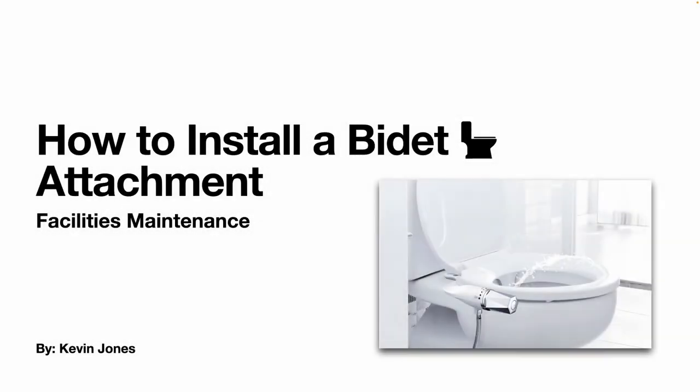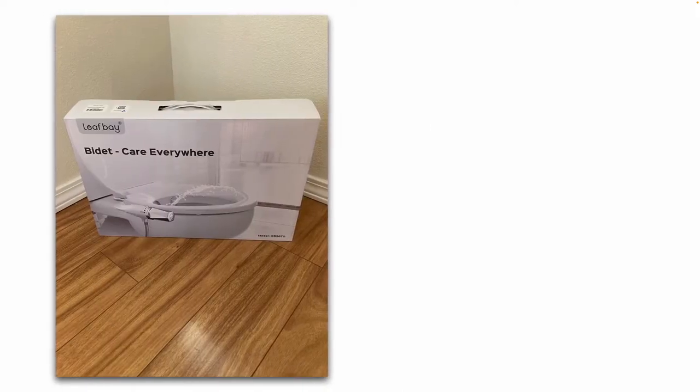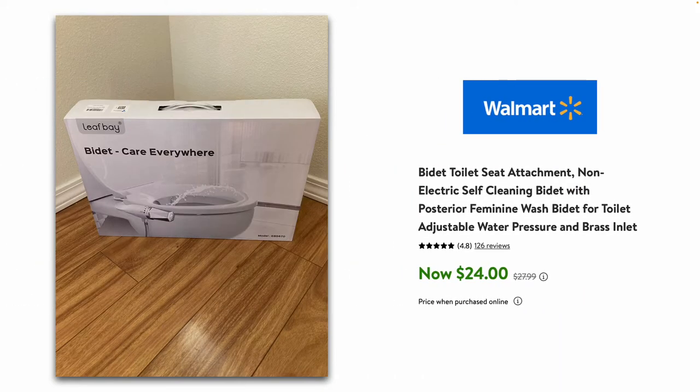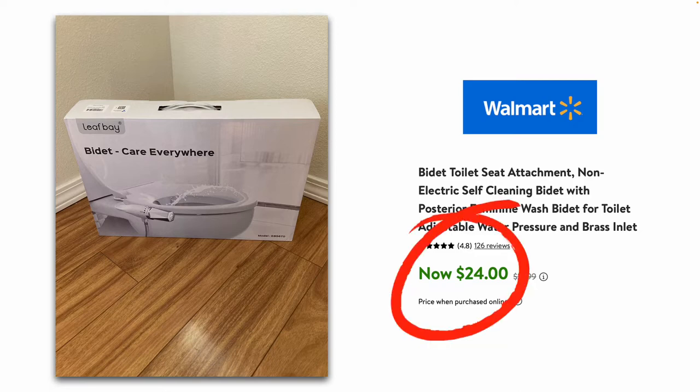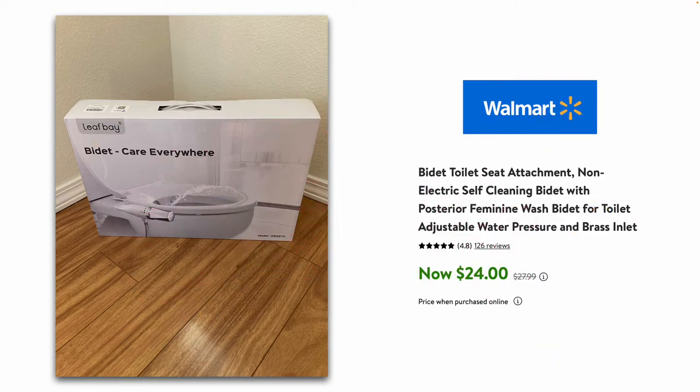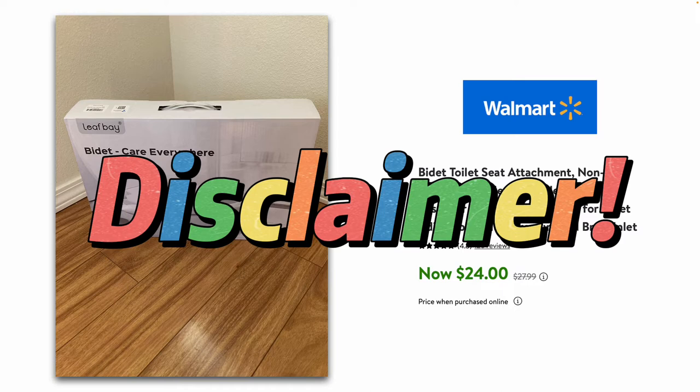Today we are talking about how to install a bidet attachment on a standard toilet. Here's a product I purchased by Leaf Bay — you can buy it at Walmart for $24, at the time of this recording in December 2022. You can also buy these attachments at other retailers as well. Just a quick disclaimer: this video is not a promotion for Walmart, Leaf Bay, or any specific product.